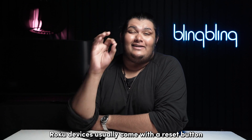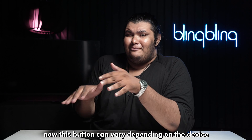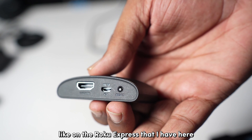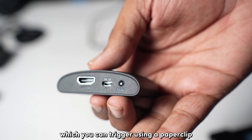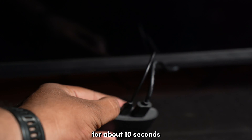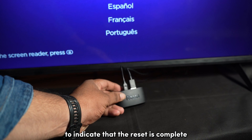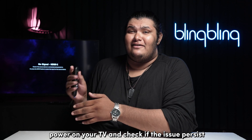Roku devices usually come with a reset button located at the bottom or the back of the device. This button can vary depending on the device — it can either be a usual tactile button, like on the Roku Express I have here, or it can be a pinhole button which you can trigger using a paper clip or a pointed object. Either way, press and hold the button for about 10 seconds. Once the factory reset has been initiated, the LED will blink rapidly to indicate that the reset is complete. Once done, power on your TV and check if the issues persist.